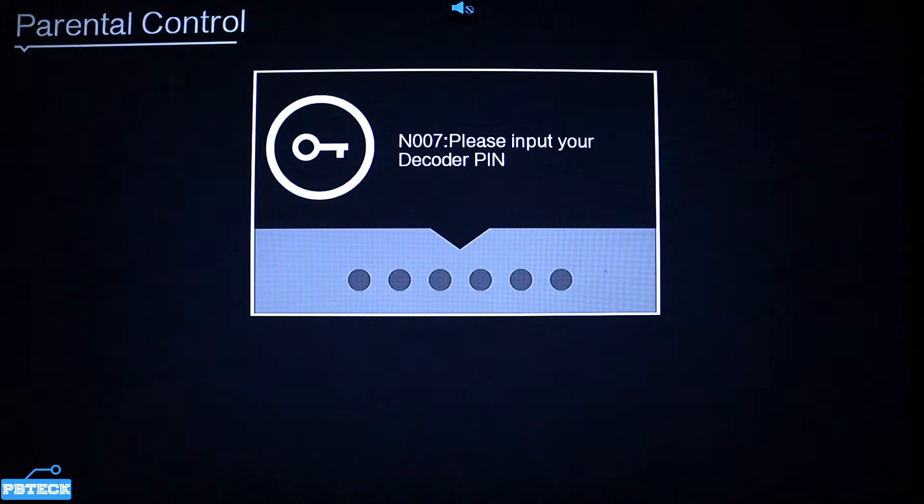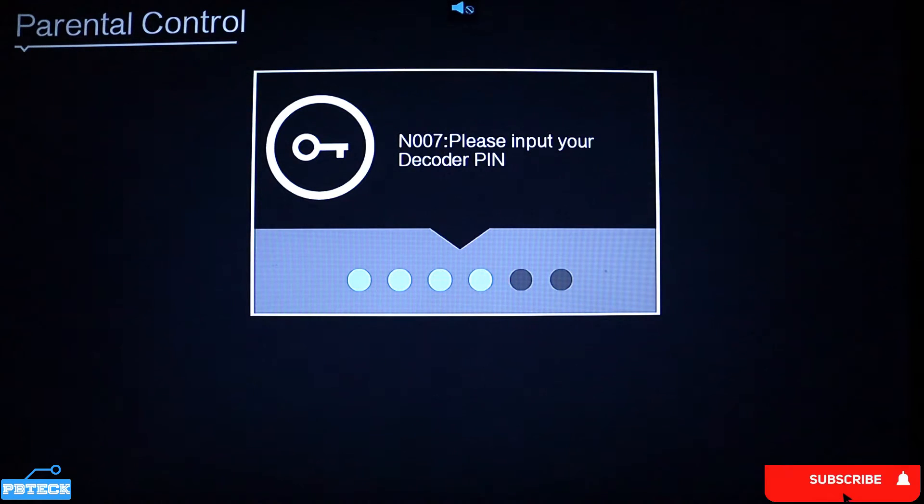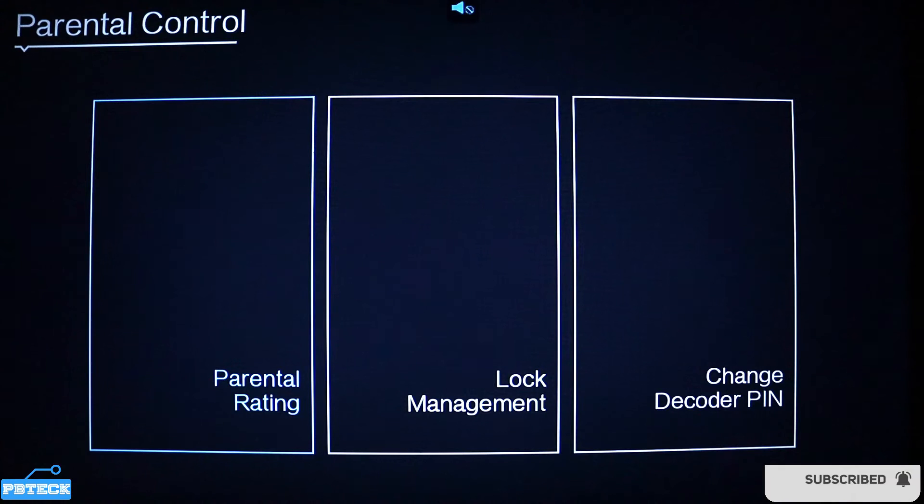It's requesting the default PIN or default password of the decoder, which should be zeros. Press zeros to fill in the space. If it doesn't open, that means the default password has been changed, and you'll need to call the technician who installed your decoder to sort it out.